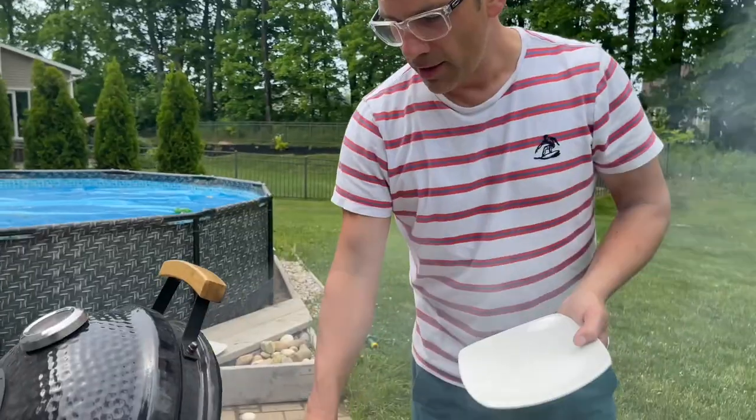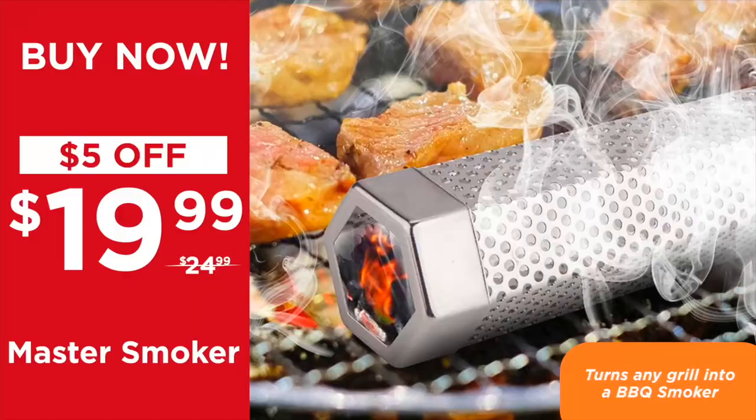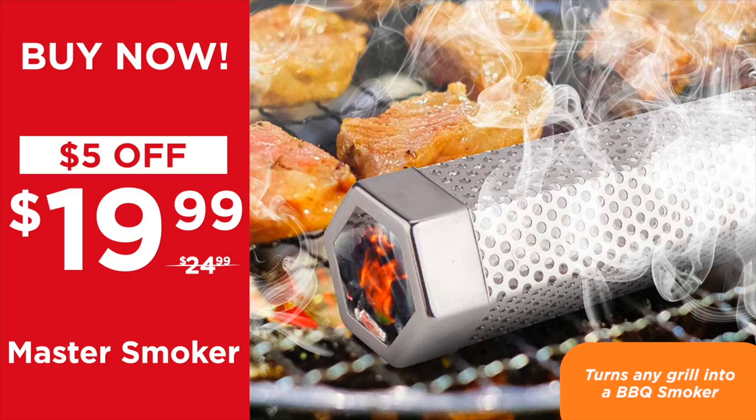Our sausages are done and we're going to go make ourselves a lovely charcuterie plate. That's the Master Smoker — $5 off right now, $19.99 to turn any grill or any barbecue into a smoker. Just think about all the hundreds of dollars you're going to be saving at $19.99 today. And remember, at the end of the show we're going to give you an extra 10% off your entire purchase.